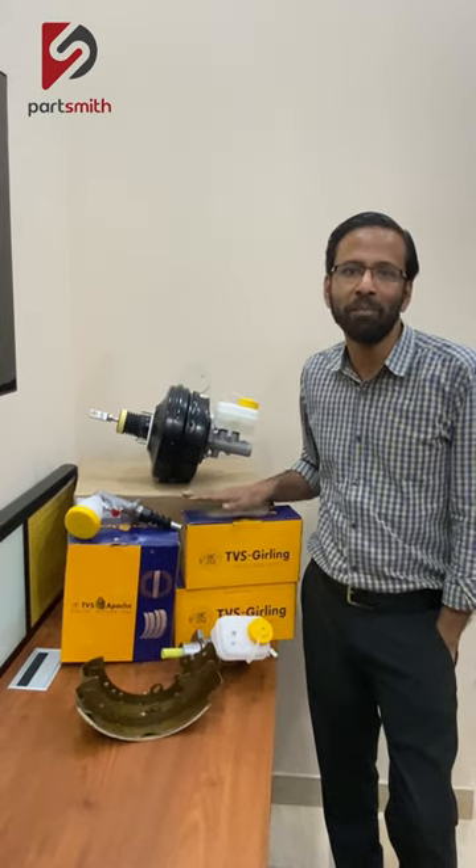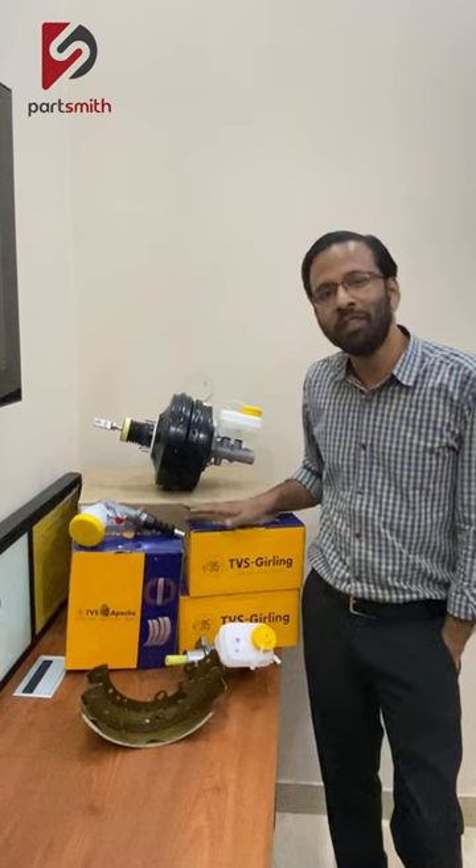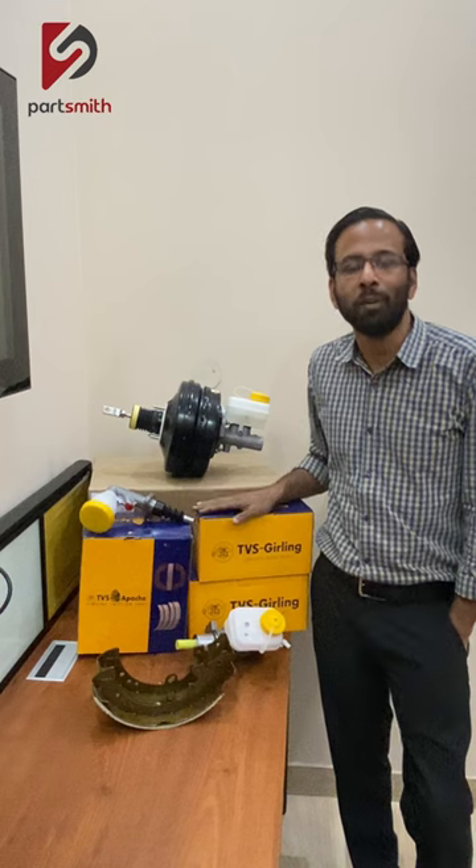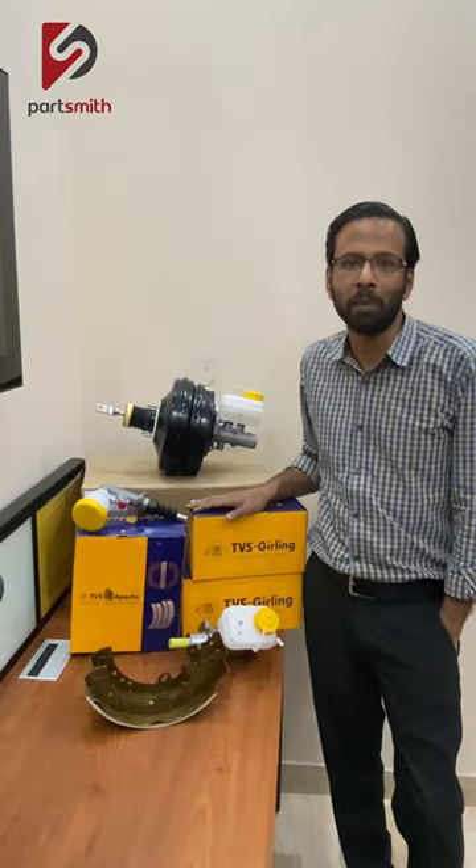TBS is one of our premium OU range of products. In TBS we don't just deal with Ashokley Landricks but we also have the Maidra Scorpio M-Hawk range of strappers also.